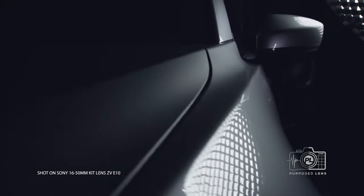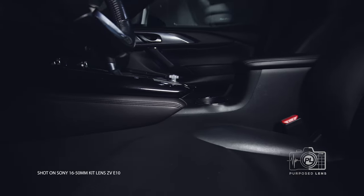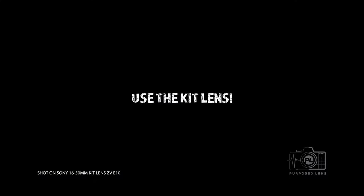Wondering if the Sony 16 to 50 millimeter kit lens is good enough? Well, it is. The question is, are you good enough? This commercial is not sponsored by Sony or affiliated with them in any way. Sony can't help if you suck with the kit lens. Please do not call or write in about this commercial — it was your choice to watch.